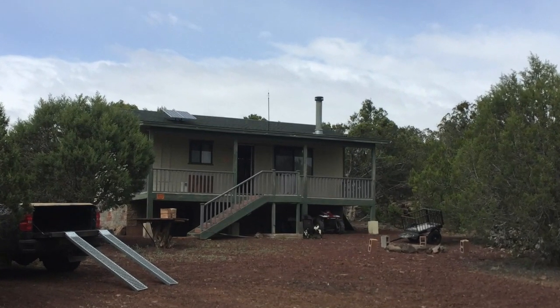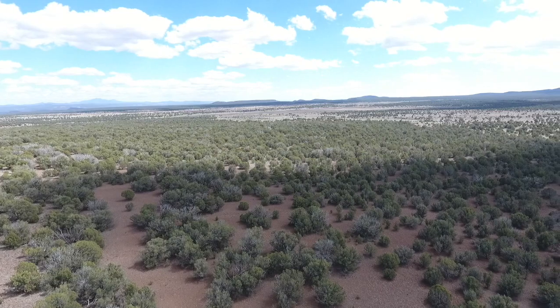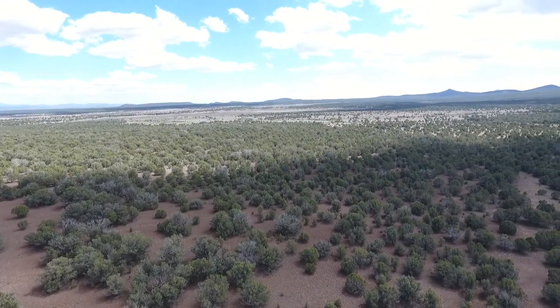I built this bag knowing that I have an off-grid bug out location that I can travel to. I have routes that are off-road, on-road, and strictly walking, hiking, pulling, and dirt biking routes to get to this location. So as long as I have a vehicle capable of getting me there, I'm able to bring this bag, which has everything I could ever possibly need to start anew from a new location.